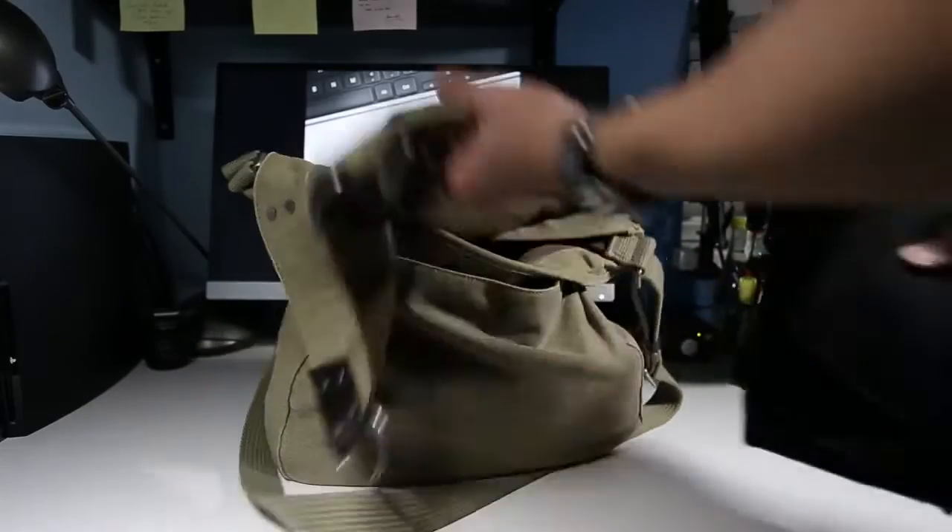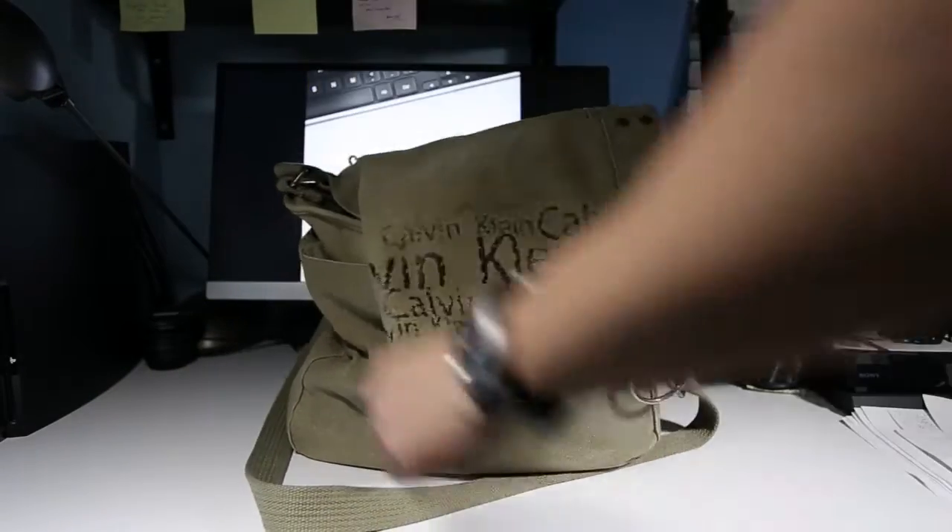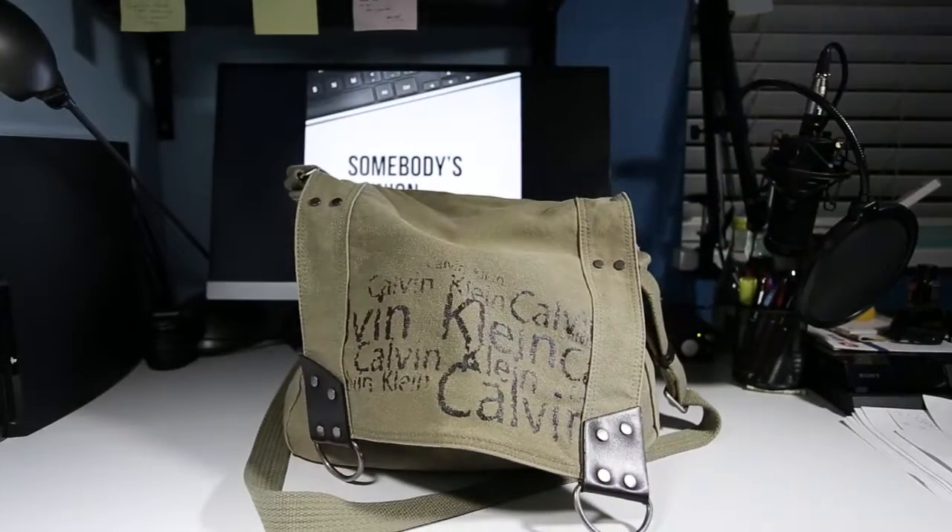I carry my X100F in one of my everyday messenger bags, and aside from it being a little bit snug, it works just fine. To be honest, I have bumped into a lot of things with the camera in this bag — you know that feeling when you turn the corner in a hallway and you hear your bag smash against the wall? You just cringe inside because you know your camera's in there. Well, with this, you don't have to worry. This also allows you to carry your camera in something more casual, more inconspicuous — something that doesn't scream, hey, my camera's in here, come steal me.